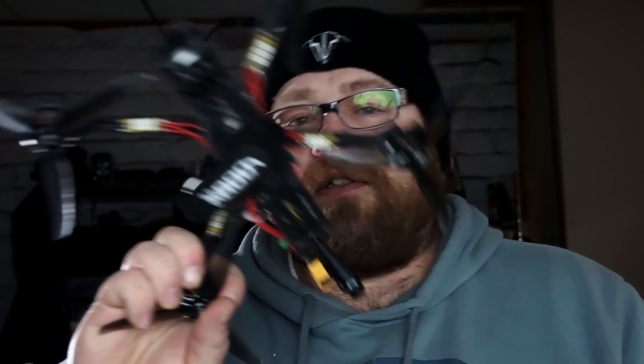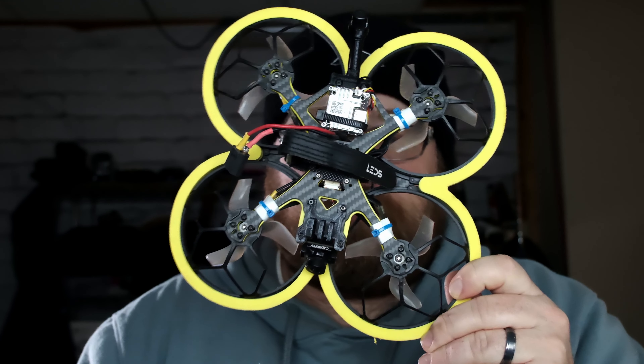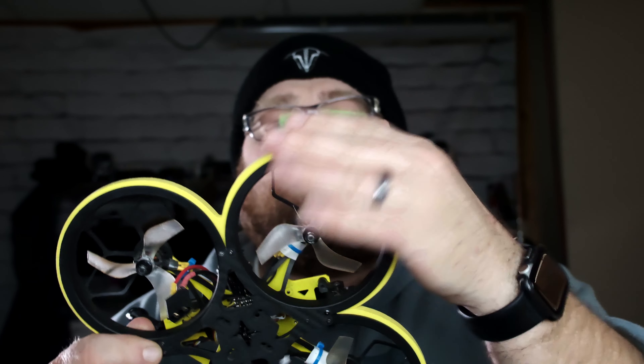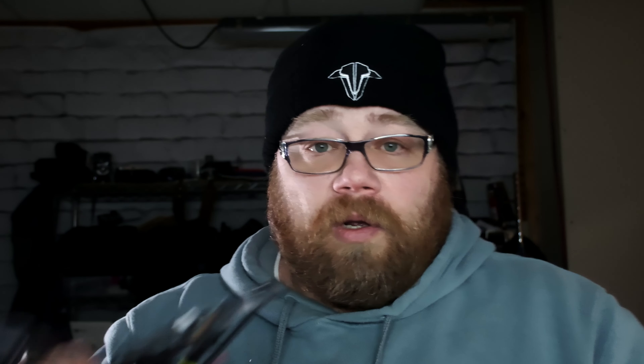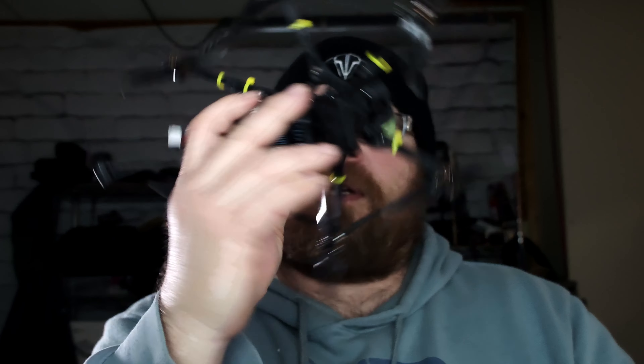There are several different types of FPV drones out there. Like I've shown right here, this is what you would call a five-inch FPV freestyle drone. This would be a three and a half or three-inch Cinewhoop. As you can see with the Cinewhoop, the blades are protected — you generally use these when you're flying around people or you want to protect property from your propellers. Then there are long distance quads like this, which is actually not a quad — this is actually a hexacopter, as you can see by the six different propellers and six different motors.